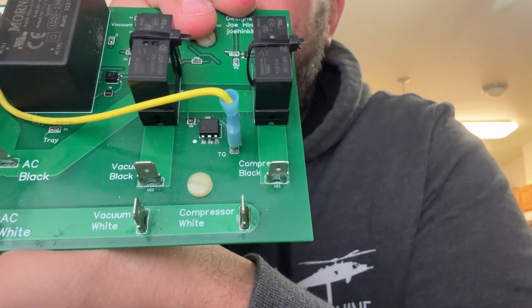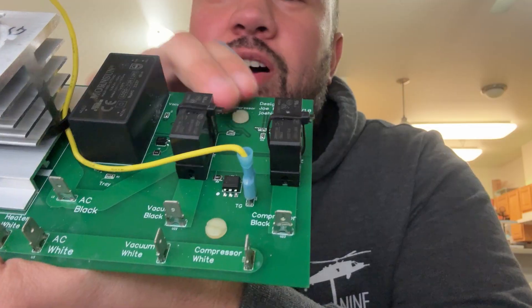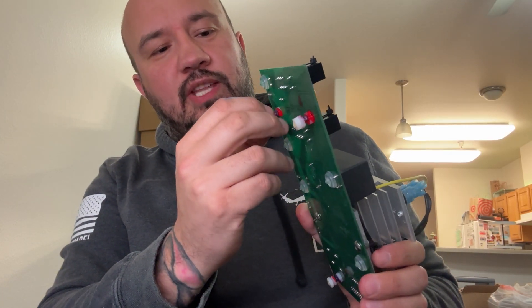When you look at this relay board, it actually tells you: vacuum wire white, vacuum black, compressor black, vacuum white. It's super important to pay attention to that — Harvest Right does not label those at all. If someone reverses the hot and neutral connections it might cause damage to the device it's powering. Joe made sure he labeled everything, including the tray temperature, so you can actually read it clearly.